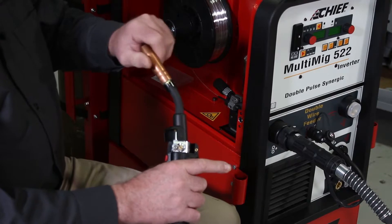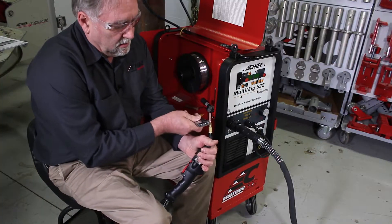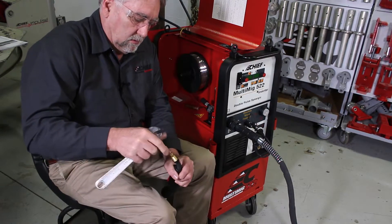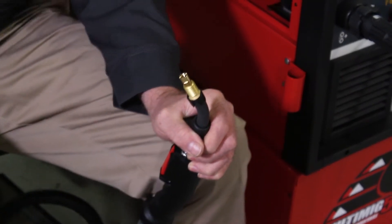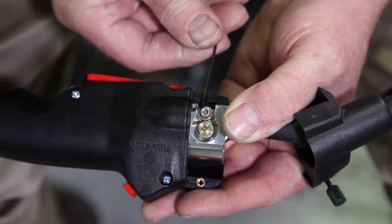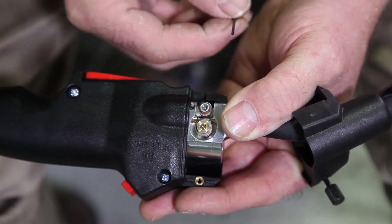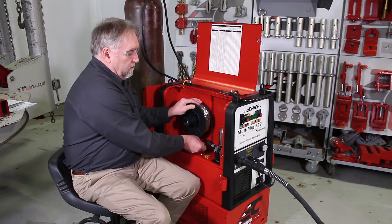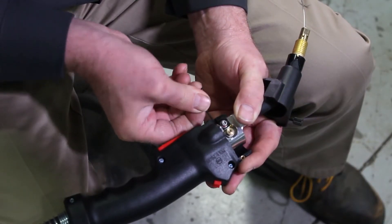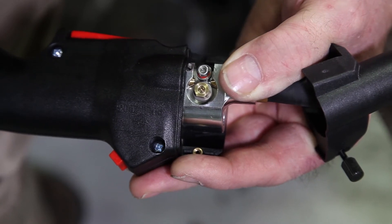Before feeding the wire, remove the gas nozzle and the contact tip from the end of the torch. Using the allen key supplied with the kit, you can release the tension on the pull rollers inside the gun to allow feeding the wire through. Carefully push the wire through the gun until it reaches the torch. Next, use the small allen wrench again to back the allen bolt off and put pressure back on the drive rollers and the pull feeder.